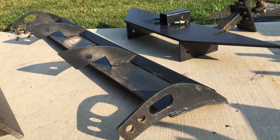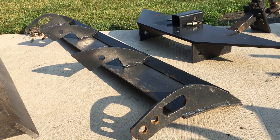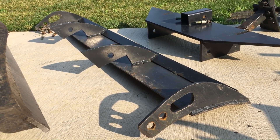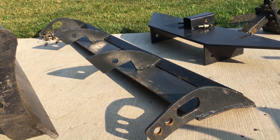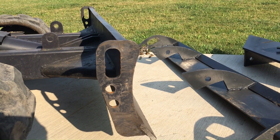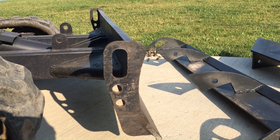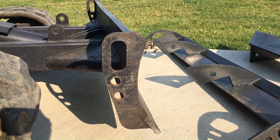This dozer blade extension was the first attachment I ever made for my machine. I didn't really know what I was doing, so I had to figure things out along the way. I knew I wanted something that would curl stone up and forward, because the blade that comes on these machines is just so short that everything falls over into the back and it doesn't work really well. It's a real pain.